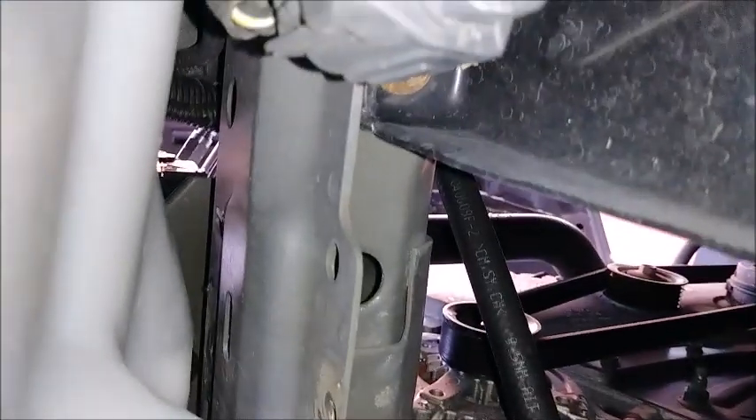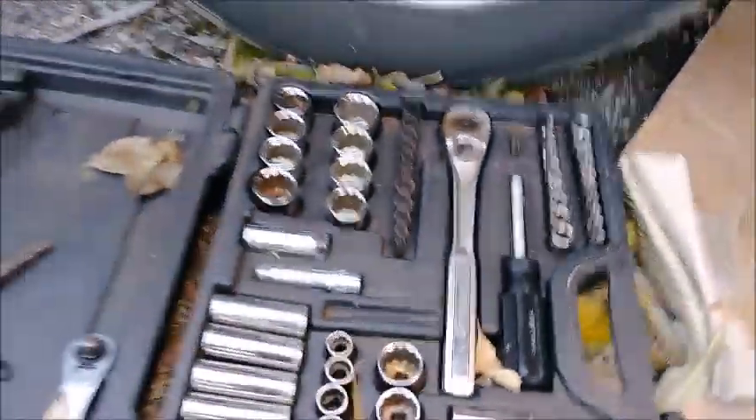So from under here, the reservoir's got two 11 millimeter bolts on this side. There's two of them there, and then there's one real big pain in the ass one — that is a mother to get to. Those are 11 millimeter, I believe. We had really long extensions — I actually used three of them plus the steel one. And with that out of the way, you're able to maneuver this.